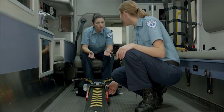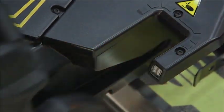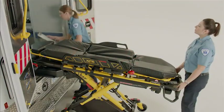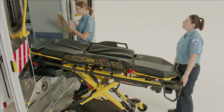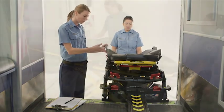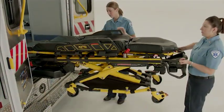Always take time to inspect the vehicle interior and installation of Power Load. It is important that the product is working properly before it is placed into service. Have a qualified person use the checklist and operation guide instructions provided in the operations and maintenance manual to check Power Load functionality.